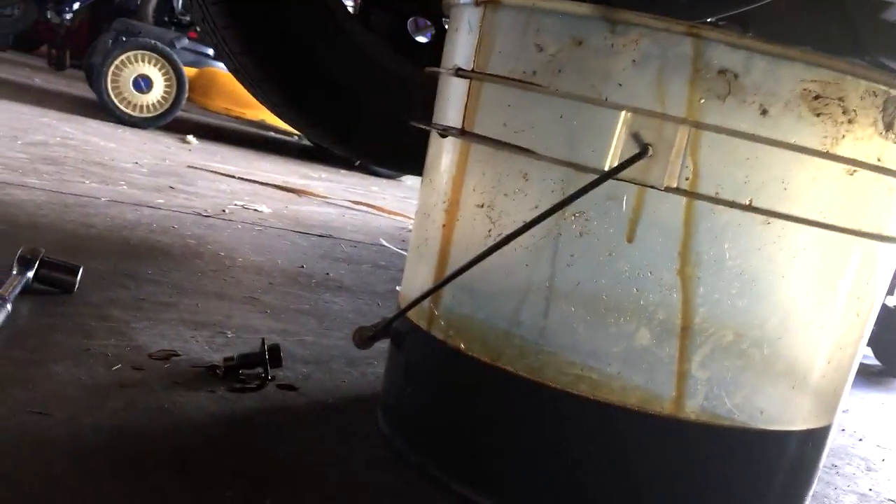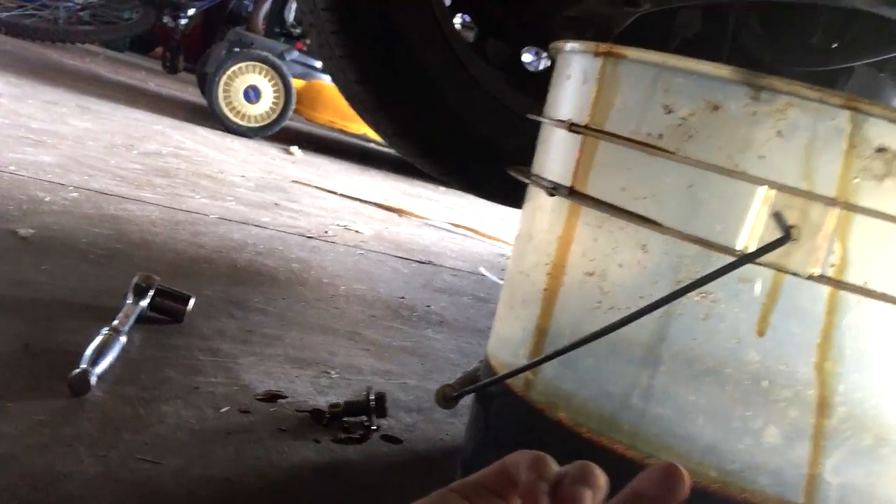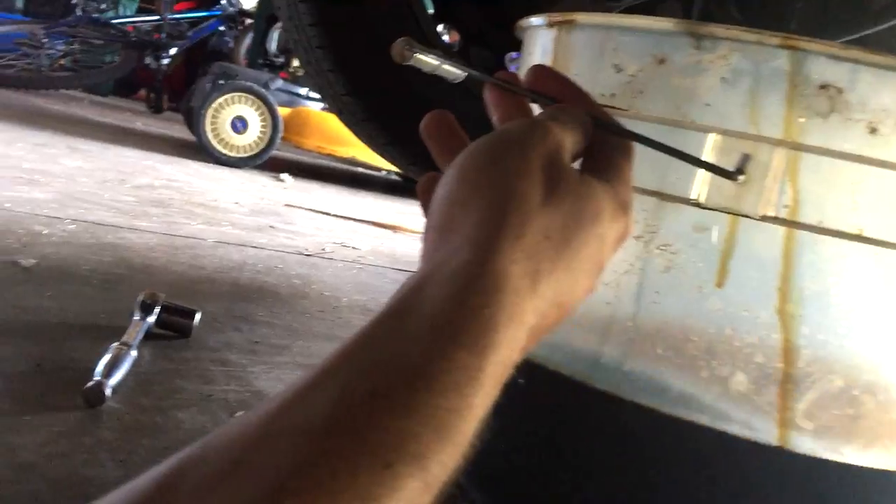Got a few drops of oil on the ground by the drain bolt. The drain bolt was a little tight — I had to hit it with the breaker bar because whoever did this last had it on really tight. I always wipe off the drain bolt a little bit, because you don't want that bolt getting disgusting over time. Look at the threads on that thing — like brand new.